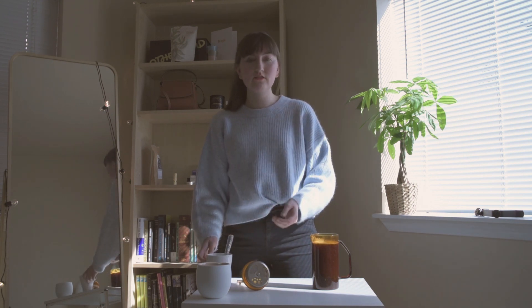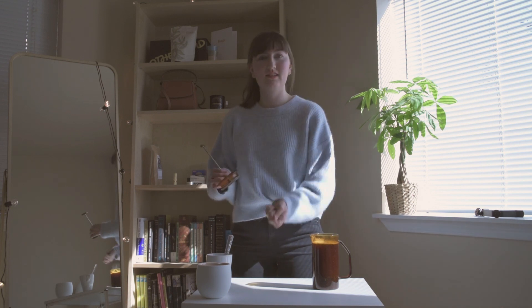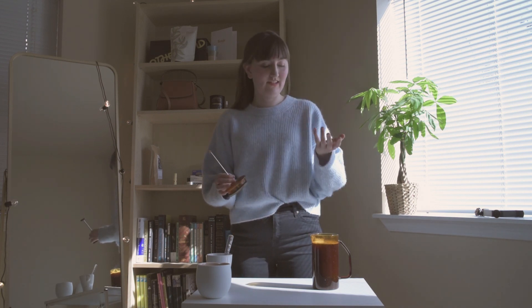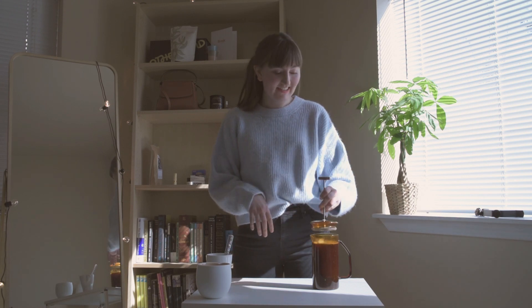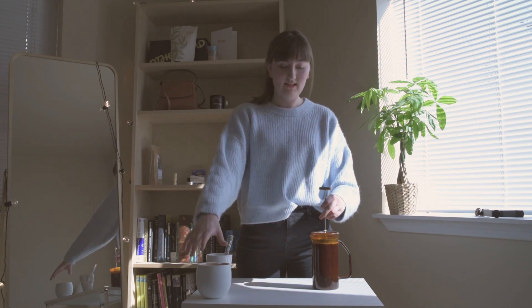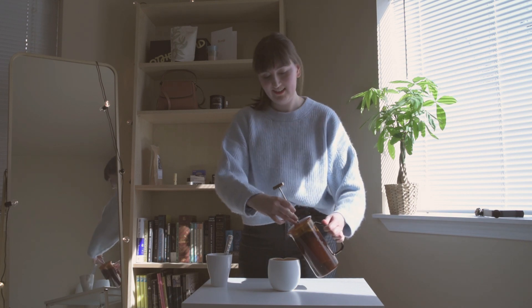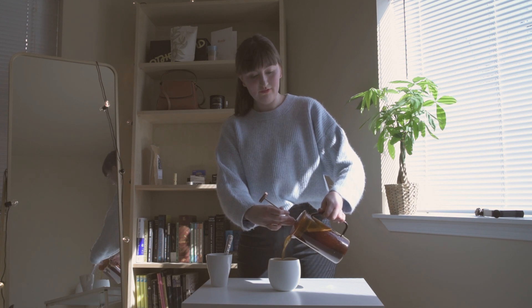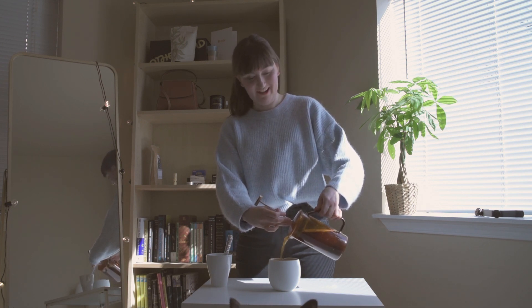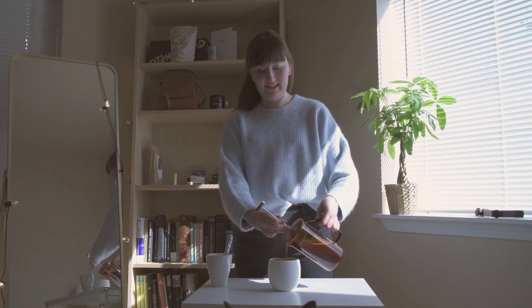Another thing I do is I don't actually press the plunger, because it brings all of the grinds up and excites them a little bit, so I just leave it like this. Then pour, and you've got a beautiful cup of coffee that serves two pretty well. Thank you for joining me, and I'll be back with another video soon.